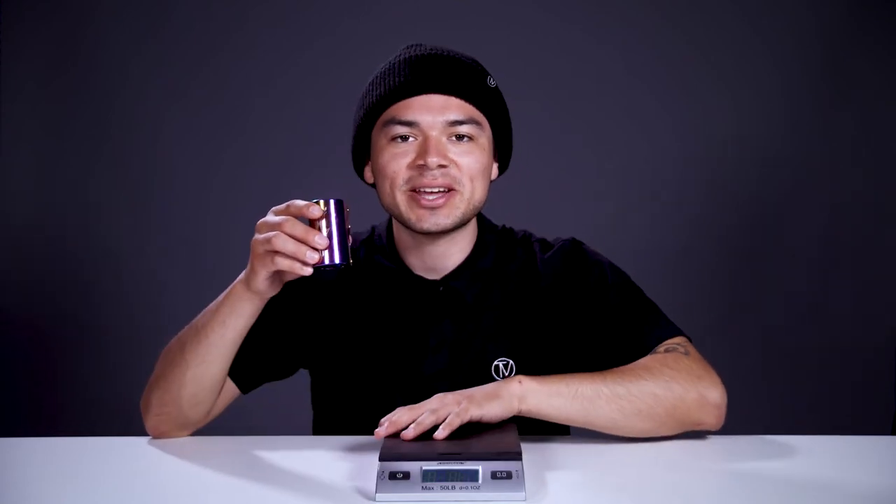Now since we know what this clamp features, let's see where it stands on the scale. Alright, this clamp comes in at 7.6 ounces.